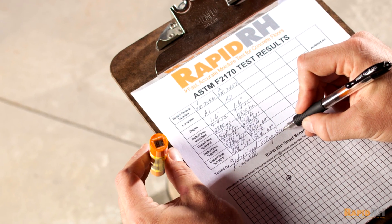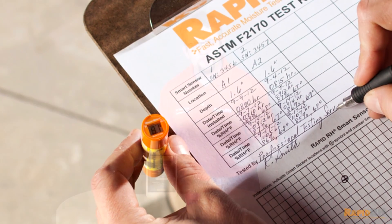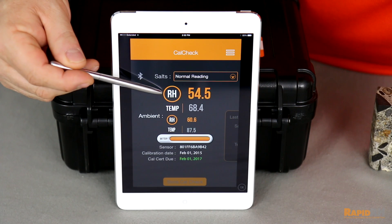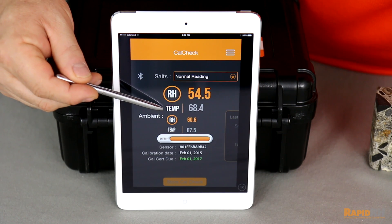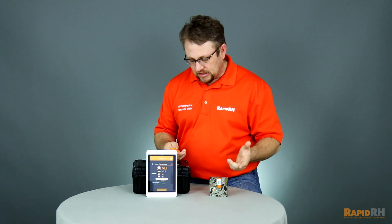First of all, there are a lot of people out there who find that the LCD display on our reader tends to be a little bit too small. When you use the SmartReader in conjunction with the CalMaster app, you're able to have the digits from the reading of the relative humidity and the temperature in the concrete be really as big as you want them to be. It makes it a lot more convenient on the job site.